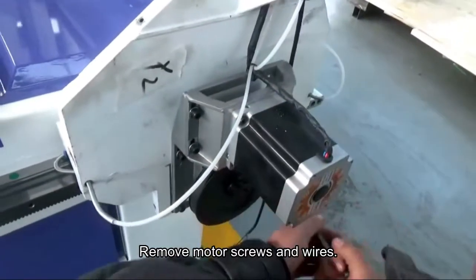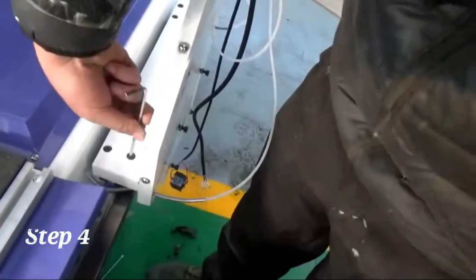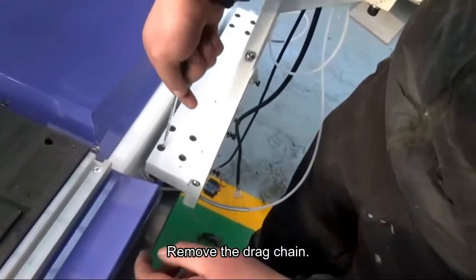Step 3: Remove the motor screws and wires. Step 4: Remove the drag chain.